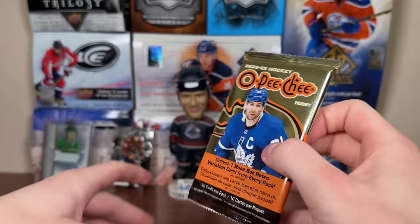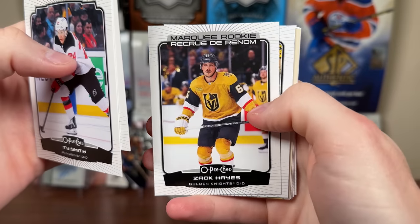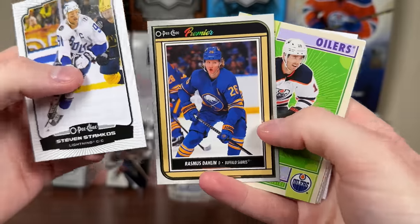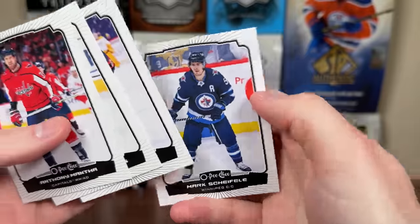Let's do 2022-23 OPG. We got Ty Smith, Scandella, Zach Hayes, Marquee Rookie, Stamkos — might be an image variation, possibly a stadium series picture. Darlene Premier, Derek Ryan Retro, Mantha, Balsers, Brown, Shifley.